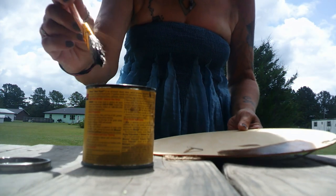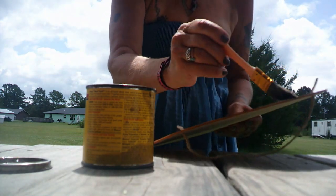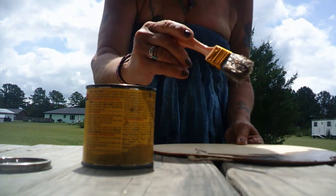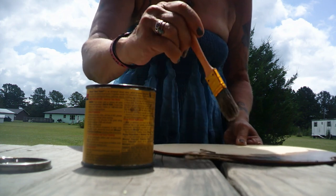I am going to do a quick light coat on one side, let it dry, and then do the other side.